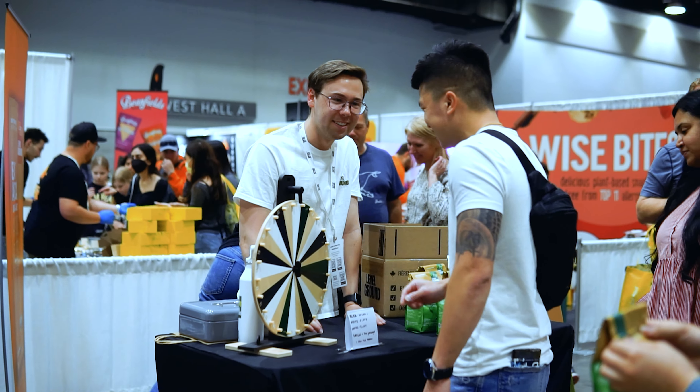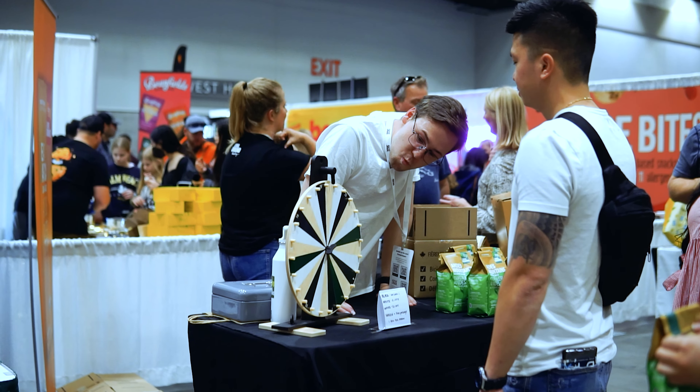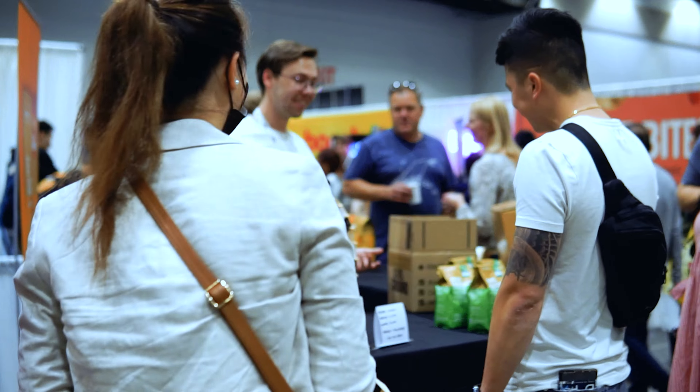I'll do it again. Good spin. Two for two! Right on!